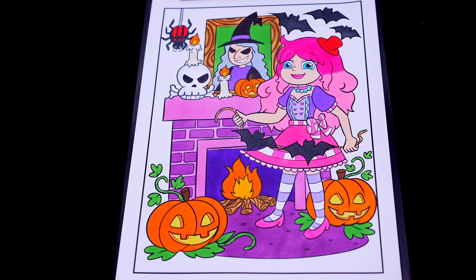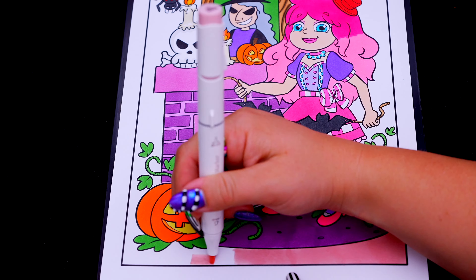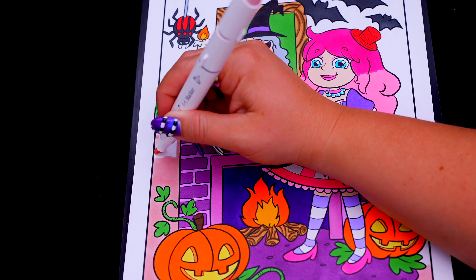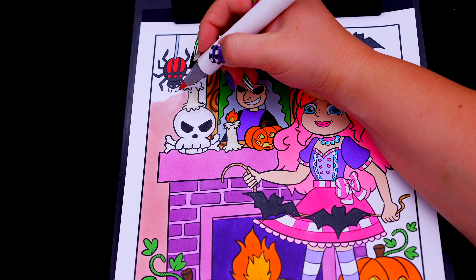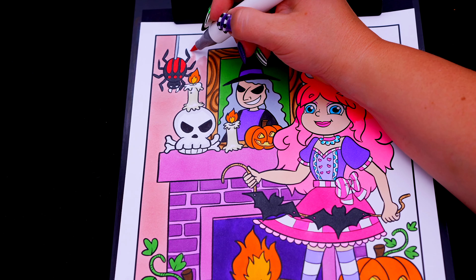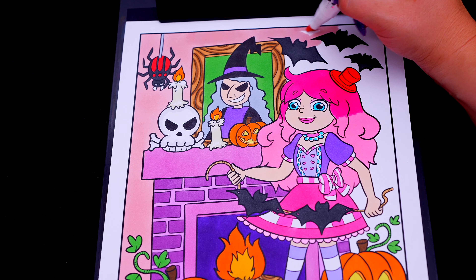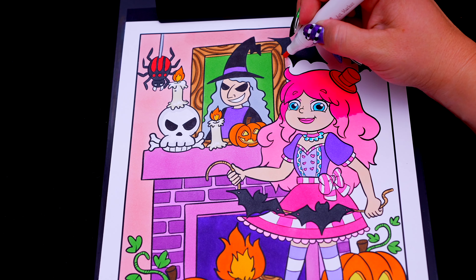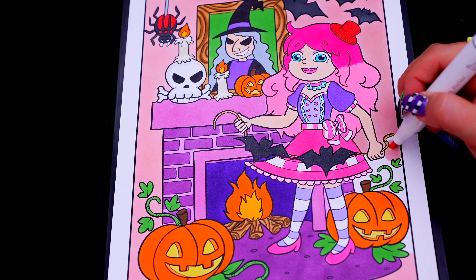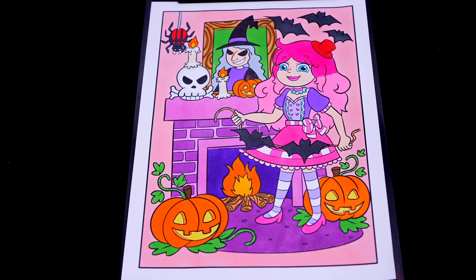Next, let's color in the rest of the background light pink. And lastly, let's color in the borders orange.